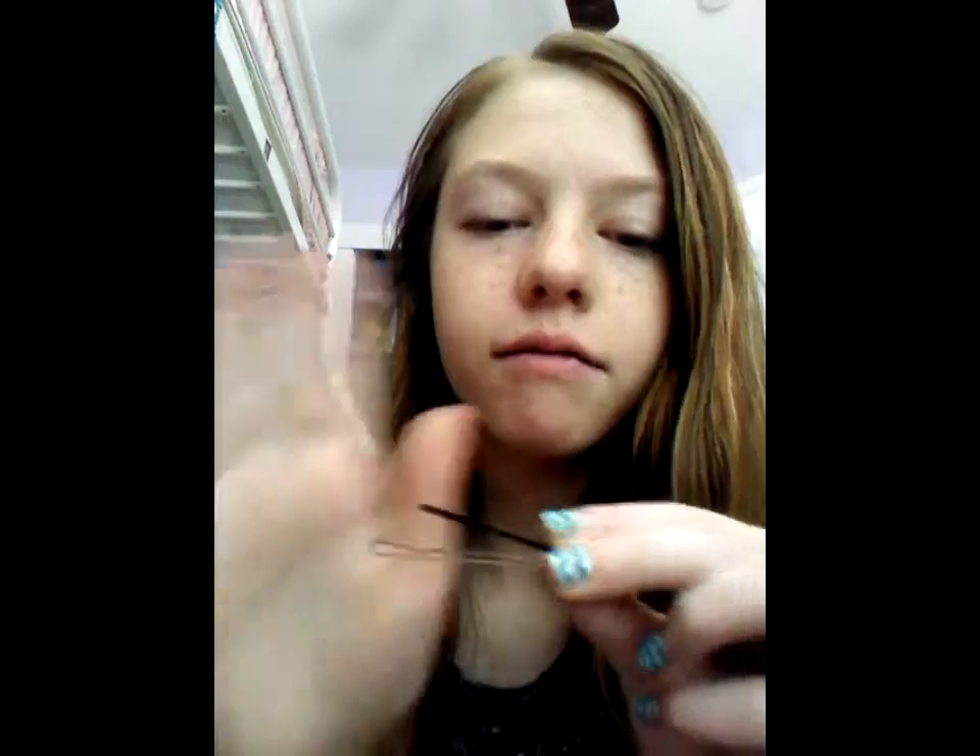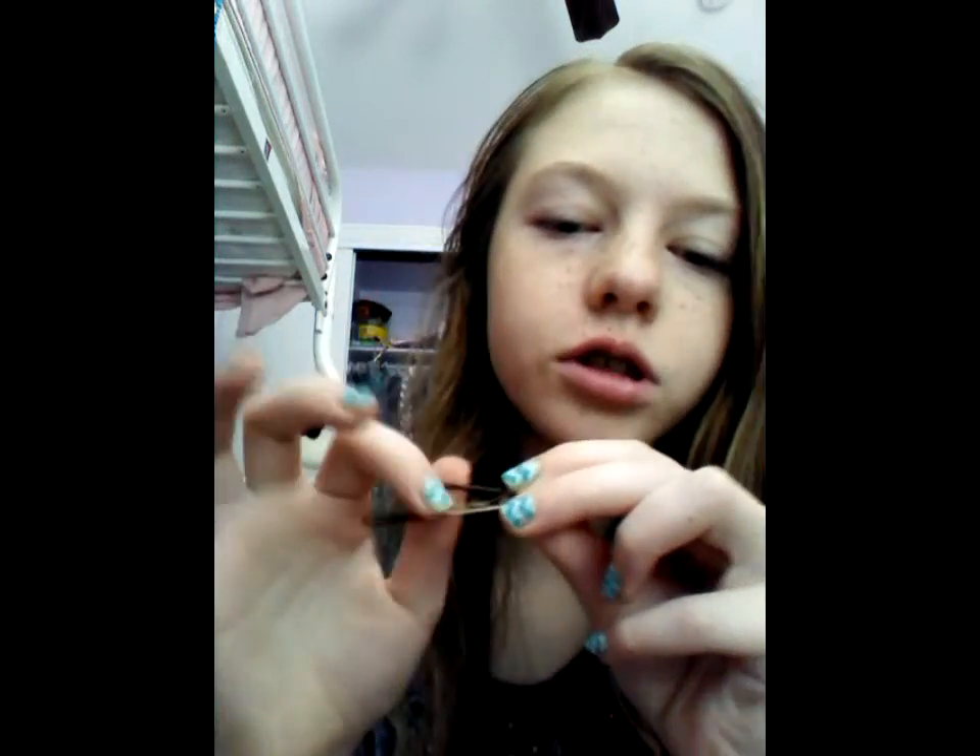So let's get into it. What you'll need for this is a brush — just a normal brush — and then a parting comb, or just something to part your hair with, a hair elastic, and bobby pins if you need to just fix it up at the end. Let's get started.